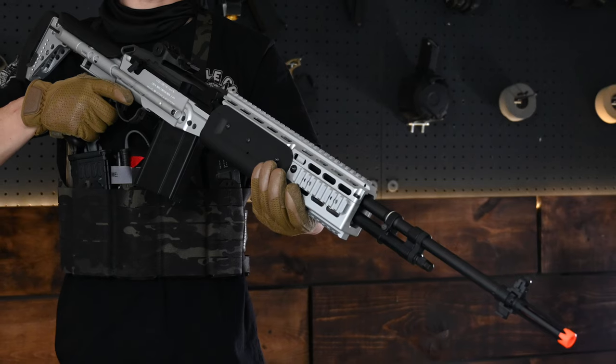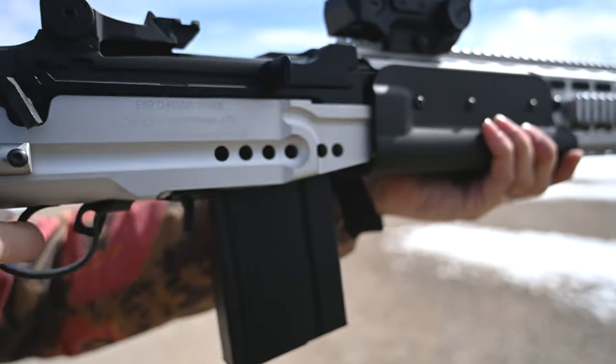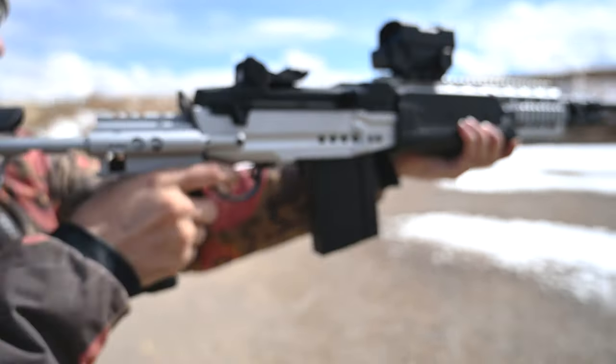The barrel assembly and receiver are made completely of metal, giving this beauty a more realistic weight — more realistic, but not exact. This G&G version of the EBR comes in at a svelte 9.9 pounds. The hop-up is adjustable and allows you to dial things in once you mount your optic on the Picatinny top rail.